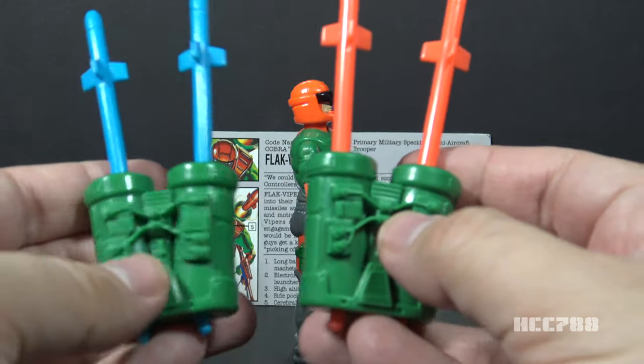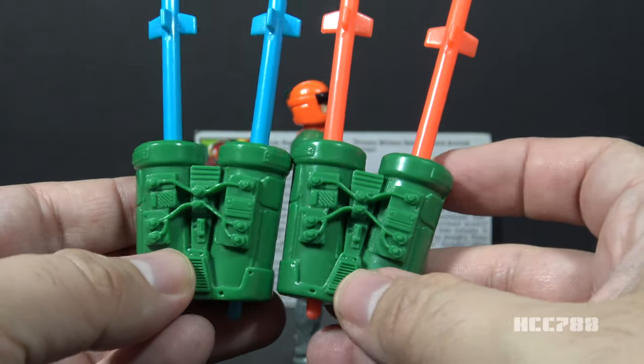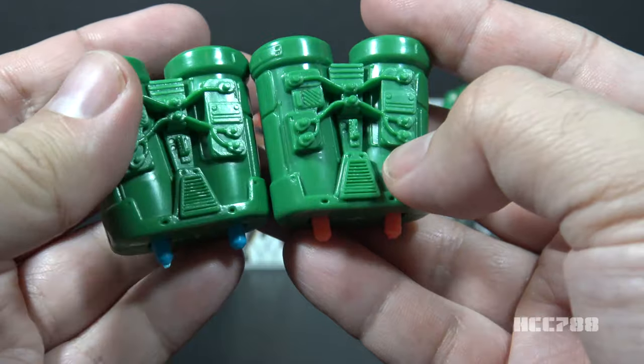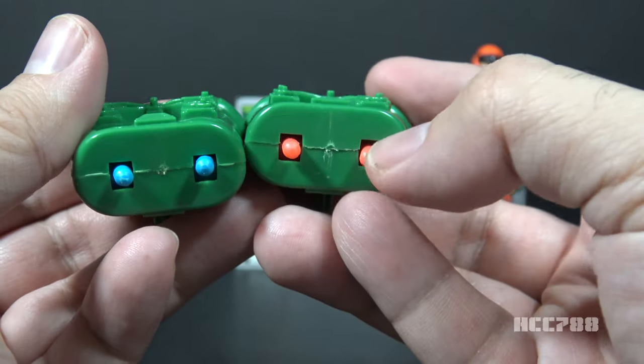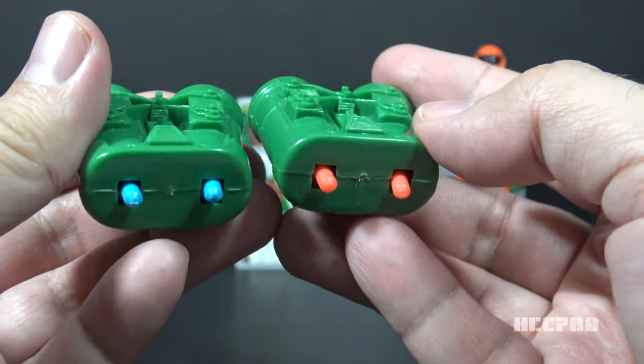Next, looking at his missile launcher backpack. The backpack itself appears to be identical to the version 1 backpack. I don't see any color or molding differences. The only real difference between these two backpacks is the color of the trigger — bright orange on version 2 and blue on version 1.